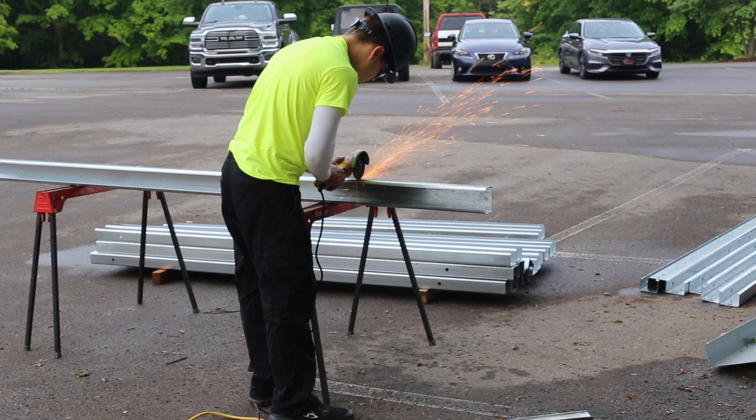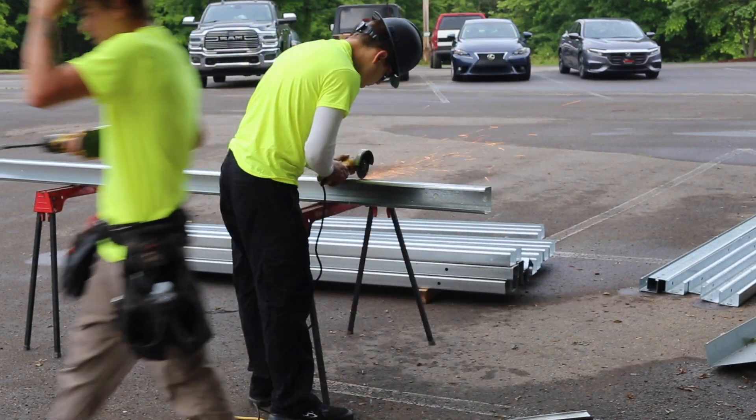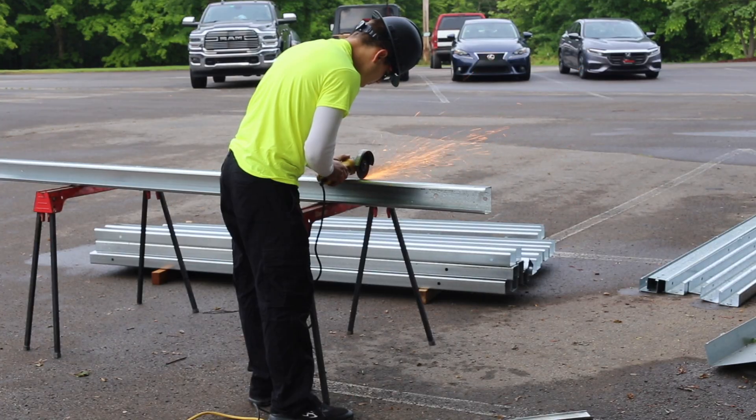The knee and apex braces will need to be cut before installation. One crew member can be designated to cut all braces while the rest of the crew prepares the slab and columns.